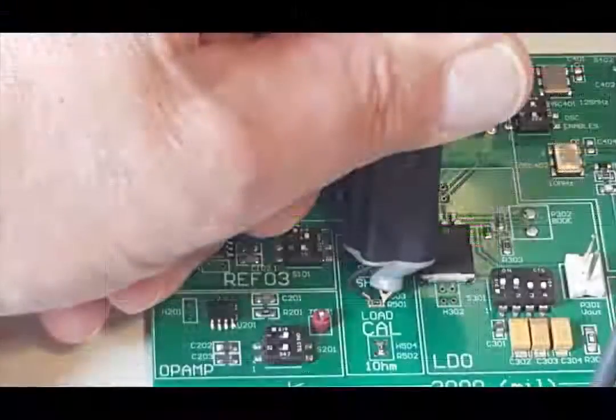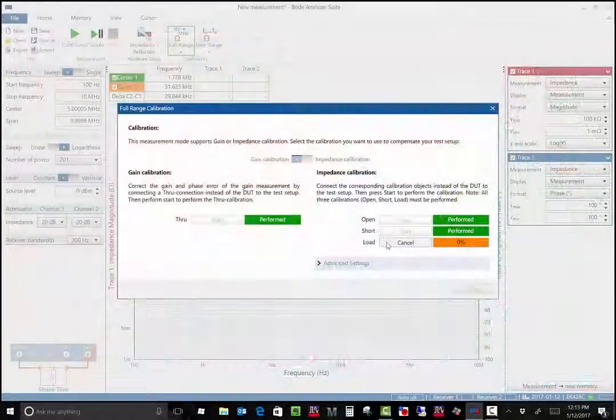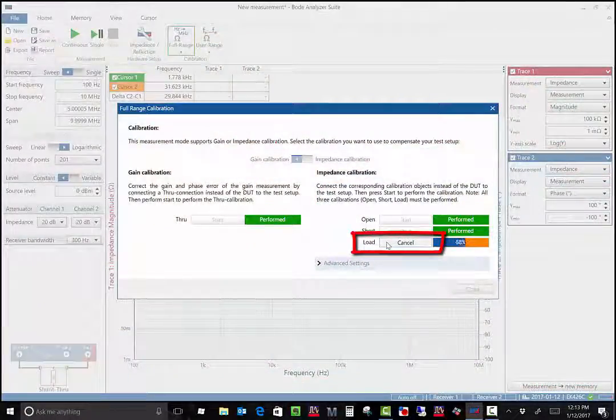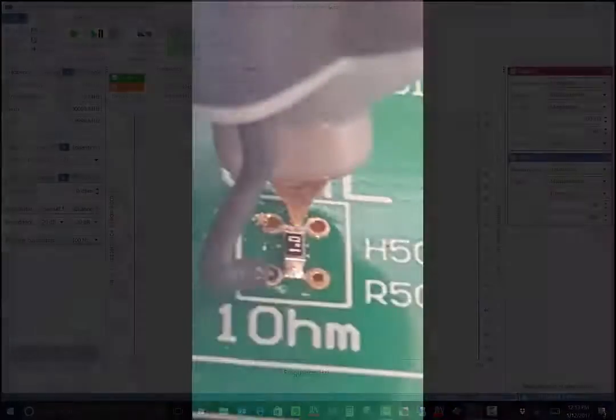Next, we'll connect the probe to a 50 ohm terminator. Here I'm using the 50 ohm load port on the VRTS3 board. Click start for the load calibration. Once it's completed, the indicator turns green indicating that the calibration was successfully performed.